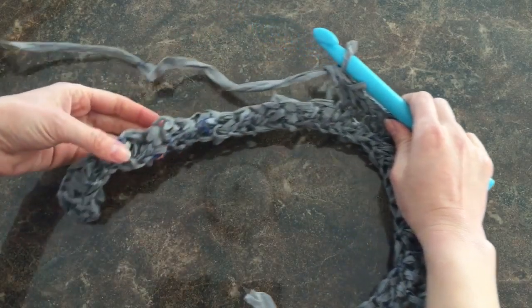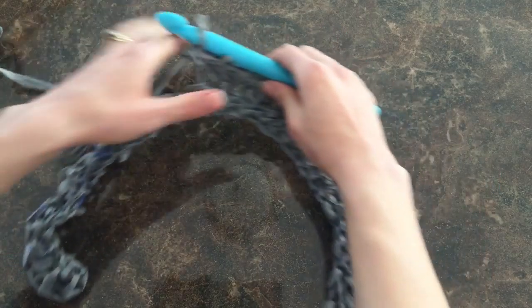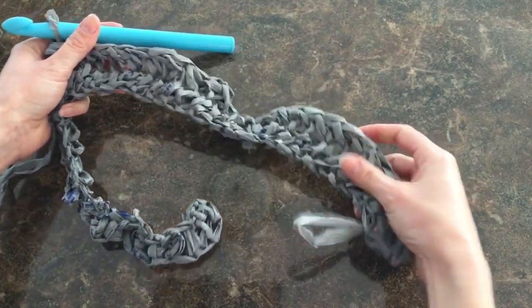Looking at your mat at this very early stage, you may notice that the mat looks a little bit wiggly. It's not quite straight yet, but as you move on, you'll notice that it will start to straighten out.